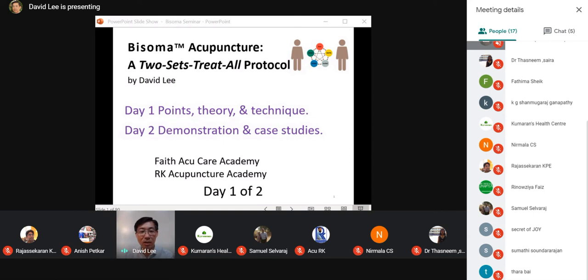This webinar is about bisoma acupuncture — it's a two-sets-treat-all protocol. Bisoma acupuncture uses two sets of acupuncture points to treat a variety of problems, both internal and external. Today we will go over the acupuncture points, the theory, and acupuncture technique. We will have a break in the middle, then a question-and-answer session before and after. Day two, which is tomorrow, I will give a personal demonstration on how acupuncture is done.